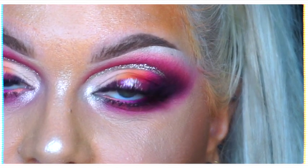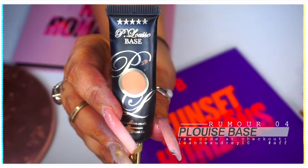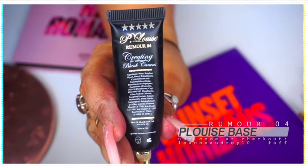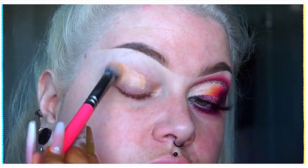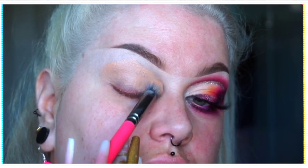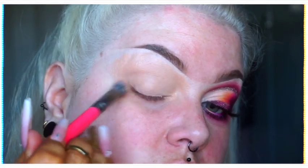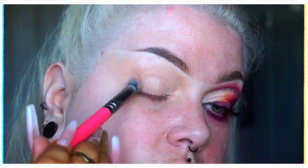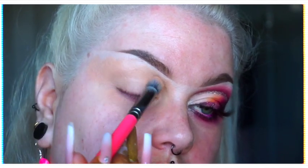As per usual I primed with the P Louise base — I have tanned, as you can tell from my orange hands, I'm aware — but we use shade Rumor for today. Don't forget you can use my affiliate code leanneaudry10 at checkout for any and all of your P Louise purchases. I am using a 142 brush from Zoeva to apply my eye base.